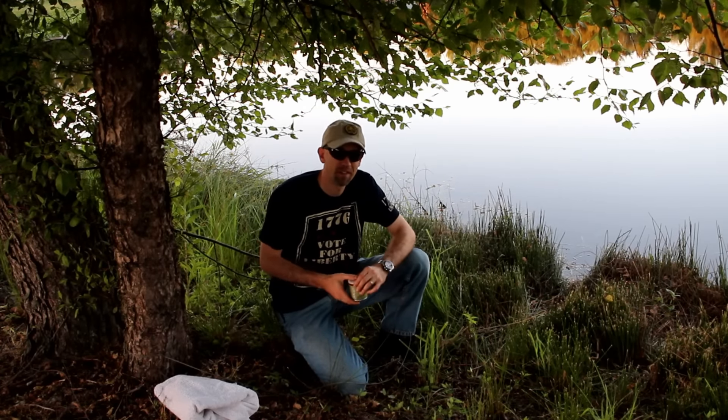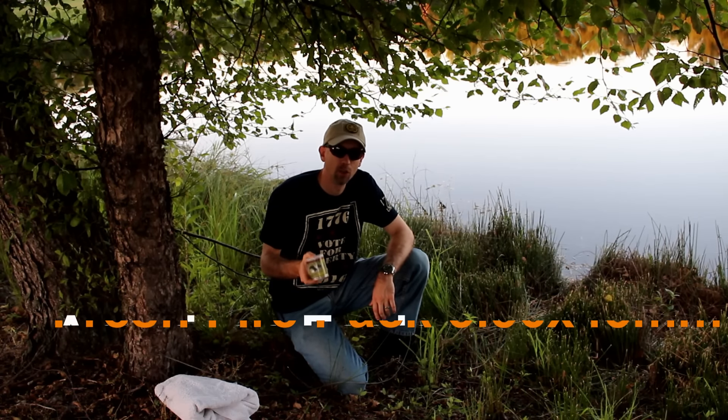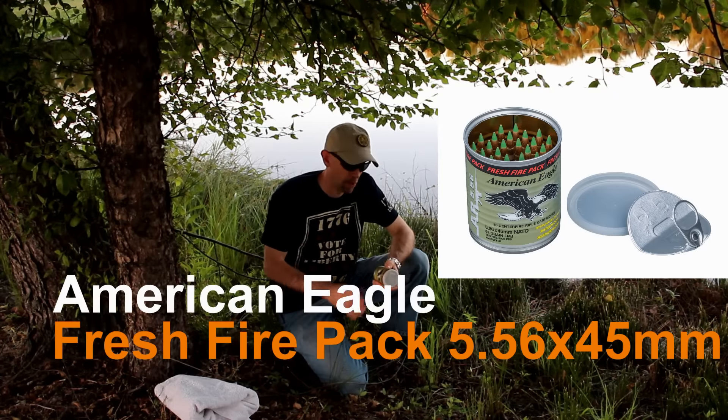A little before Independence Day 2015, Federal sent me some cans of this American Eagle 556 in their Fresh Fire Packs. These are 62 grain XM855 ammo in 30-round cans, billed as being weatherproof and waterproof.